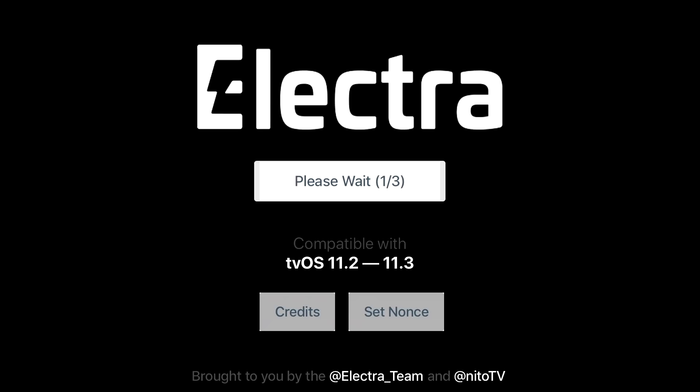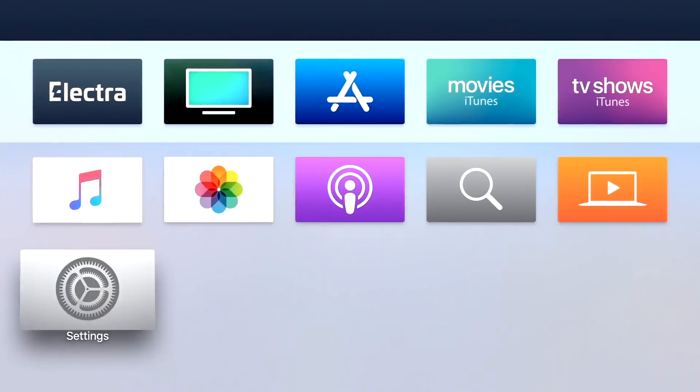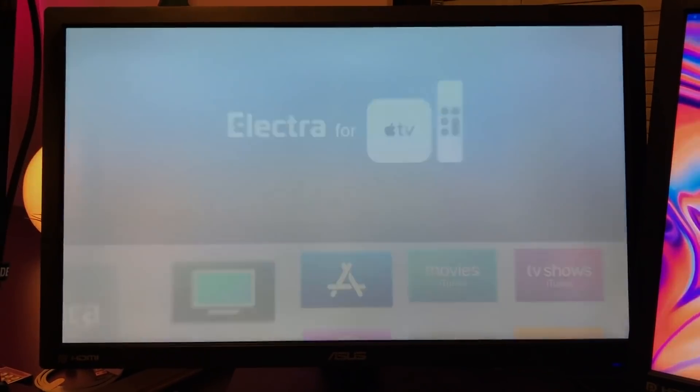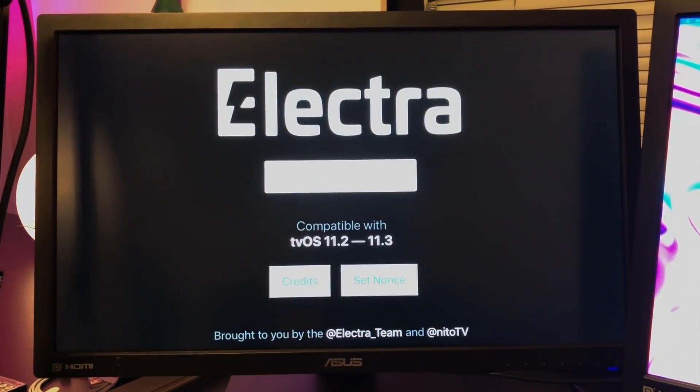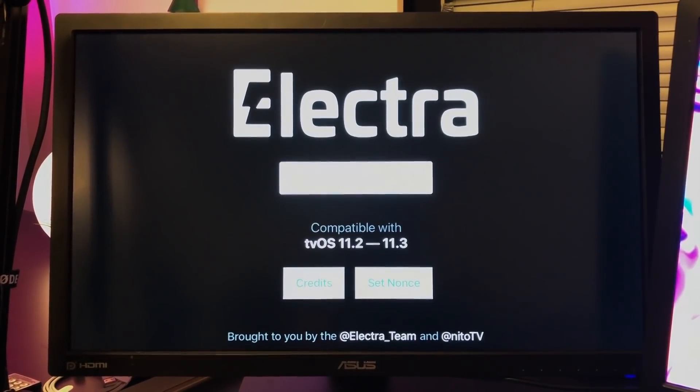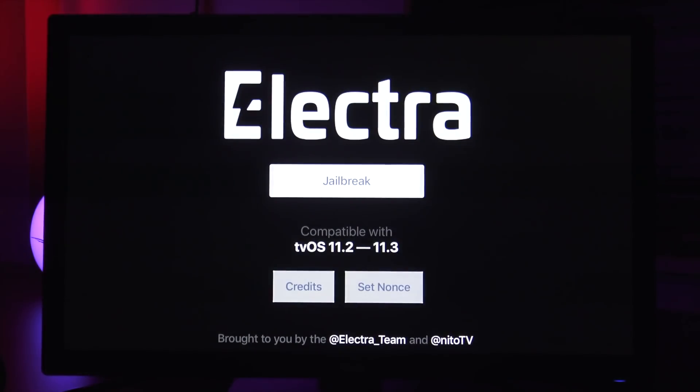I wanted to capture this with a screen recording, but unfortunately whenever I had my Elgato game capture card connected to the Apple TV during the jailbreak process it would fail. The very first time I disconnected all that extra hardware, the Electra jailbreak utility successfully went through the first step. Just like the iPhone version, you have to run the utility twice — the first time it will just say 'rebooting.' The second time I set up my camera to film it: it goes through step one of three, two of three, then installing Nitto TV.